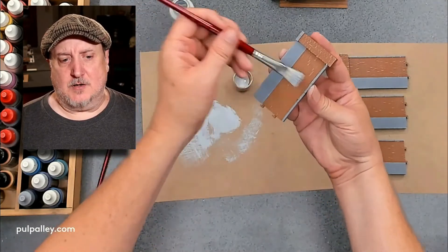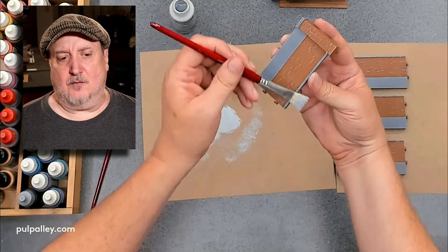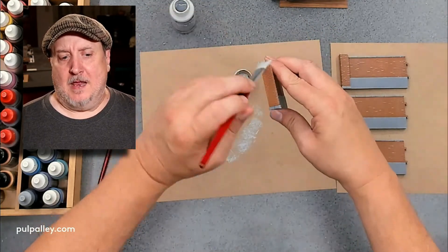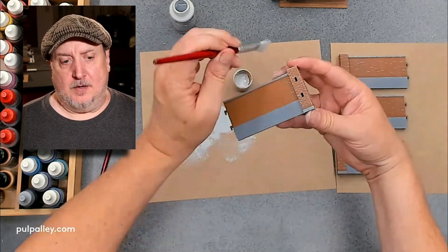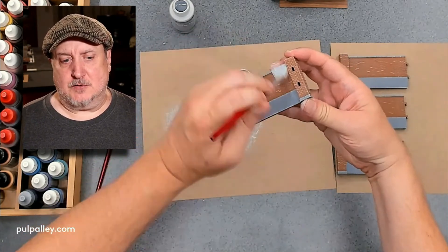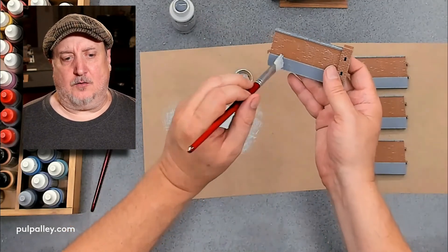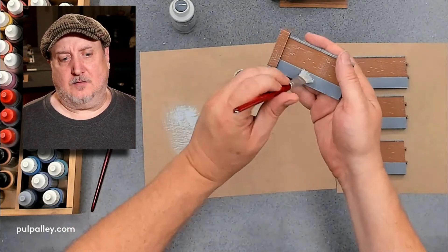Once I get a feel for how much paint is on my brush, I start slapping it on a little heavier and pushing a bit harder. I'm really wanting high contrast here because some of that contrast is going to be lost in the next step. I hit the top of the wall and dab a little to give it extra accent and character — some imperfections to give it a real-world randomness.